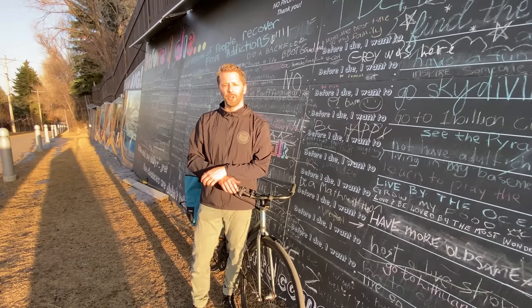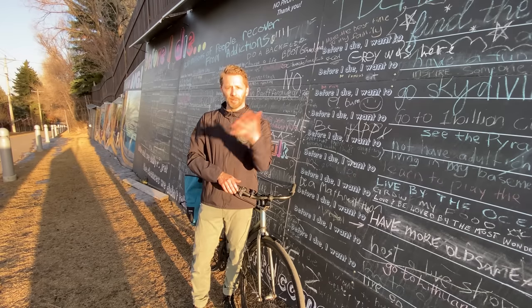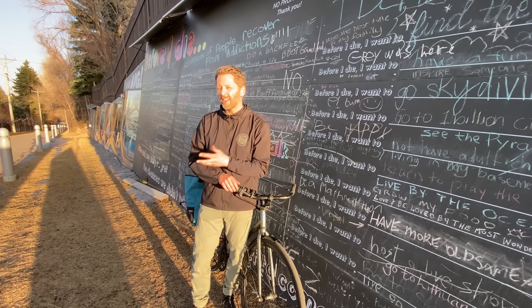Hi everybody! I'm Tom and this is Shifter, a channel all about urban cycling and bike commuting. Welcome to all you new subscribers and if you like this video please consider hitting that subscribe button down below — it's really easy, just have to click the button.